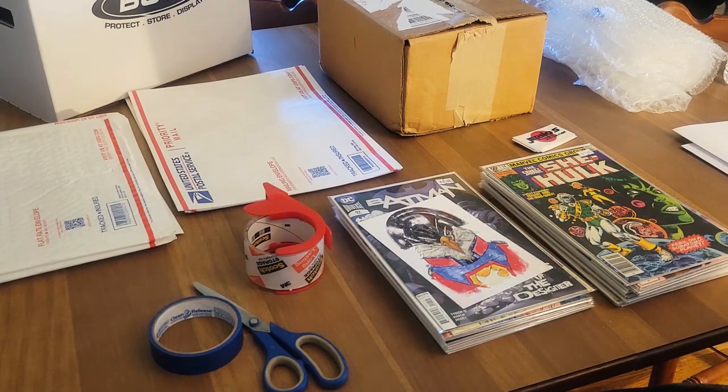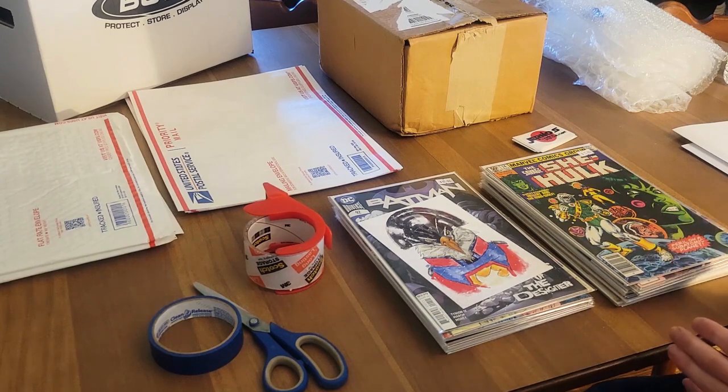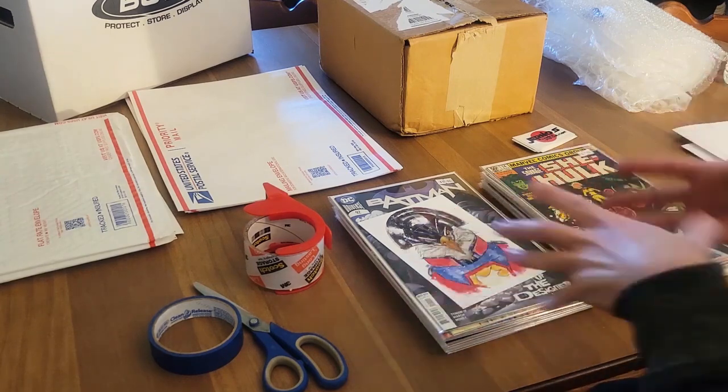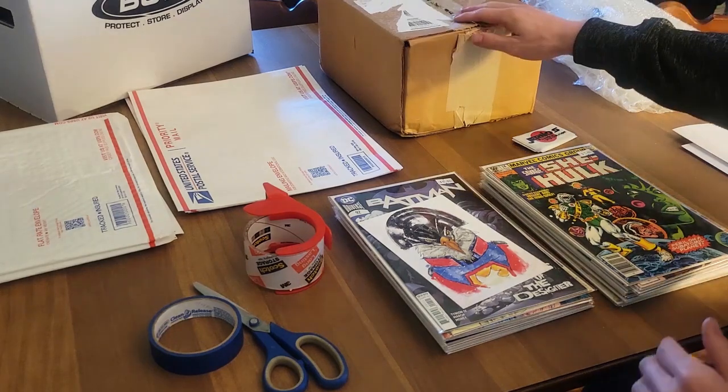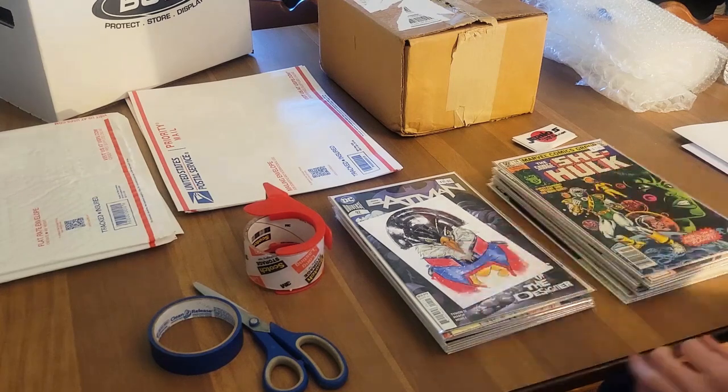But let's get into this, folks. So we have comic books. How do I start organizing them? First, I don't just grab up the 23 books and put them in the box with some bubble wrap or anything like that. What I'm first going to do is separate them into three lots.